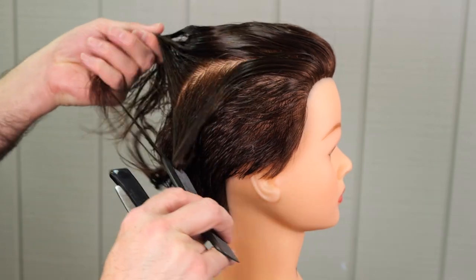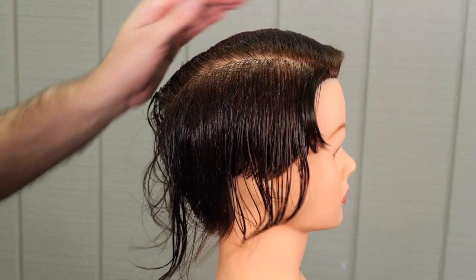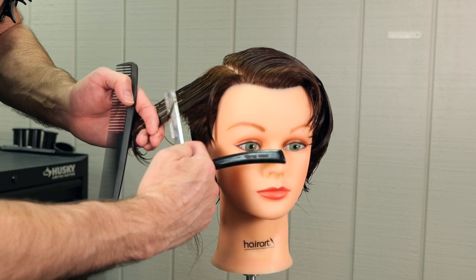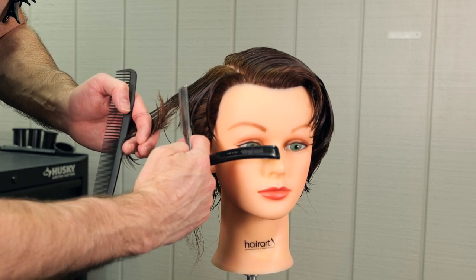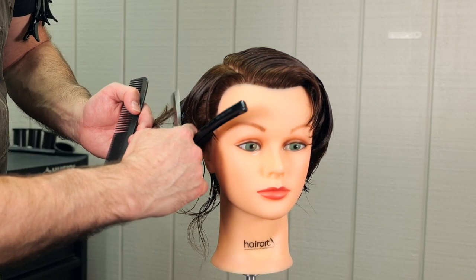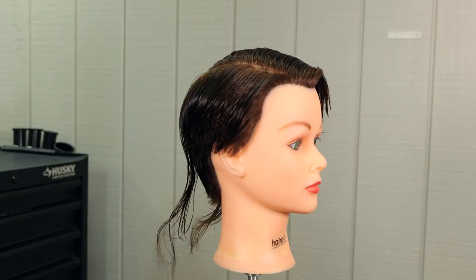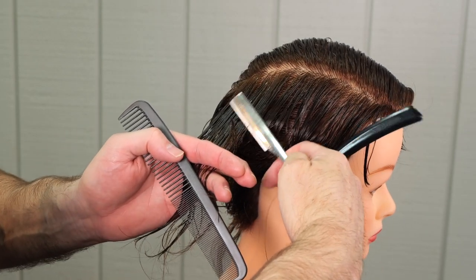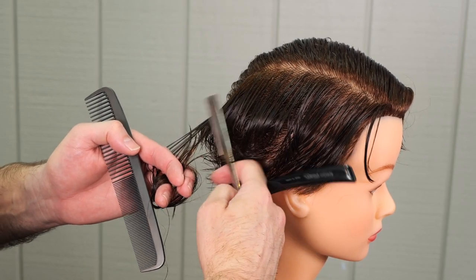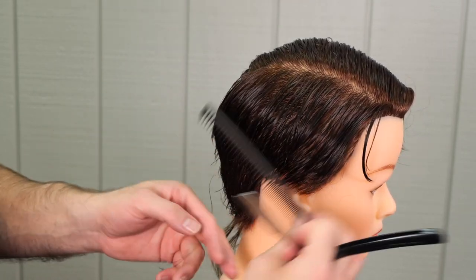We're going to have to remove a lot of weight off this doll head. Now as I move up the head, you're going to notice I'm going to start holding it closer to the floor — I'm holding it off what's called the peak curvature of the head. If I lay my comb right at the parting, you'll see the angle that it projects off the head, and that's the angle I'm holding it. That's going to continue my graduation as I go up, but it's also going to bevel the shape, giving a curved line. I'll continue taking parallel sections until I get to the center of the head.